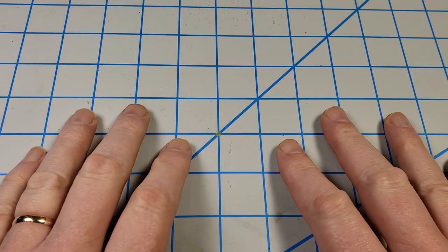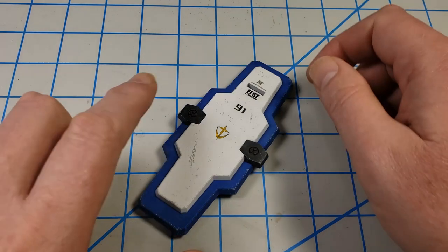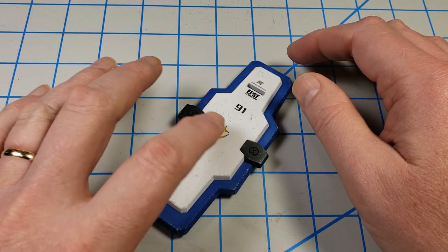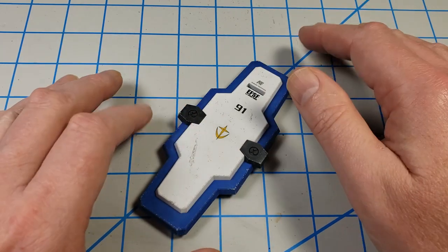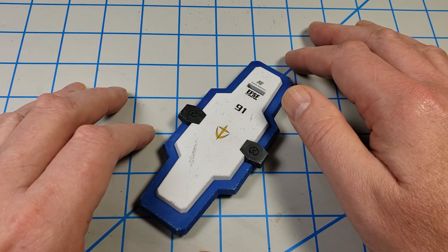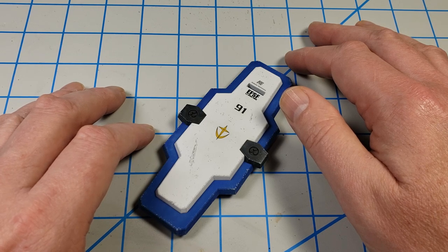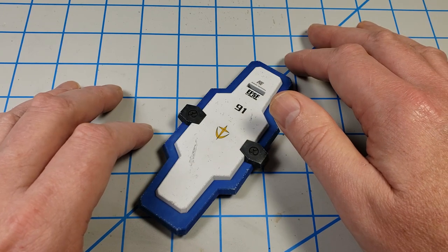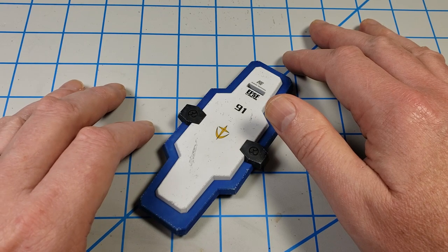Hey, this is John. Thanks for joining me for this video today. Every now and again I'll get questions about adding chipping on decals. Somebody will see a model I've done and say, how did you do that? There are several techniques to do it. One that's fairly simple, a lot of folks probably already use it. There's a couple of others that are very high risk, but they have great payoff, so I'll talk about those a little bit.